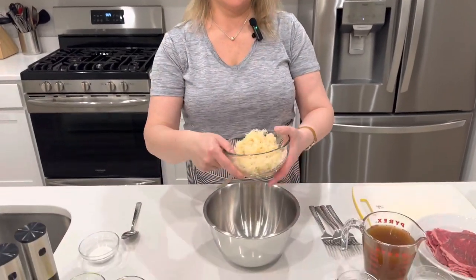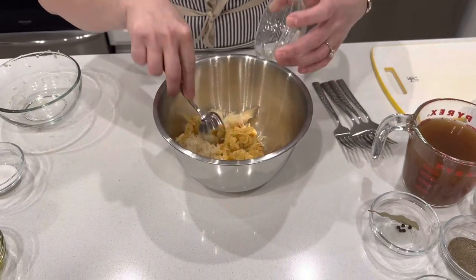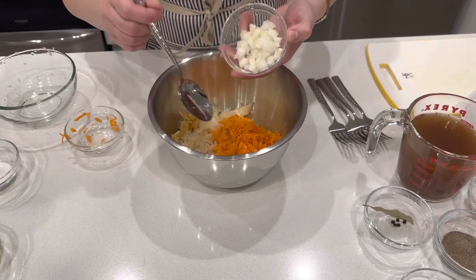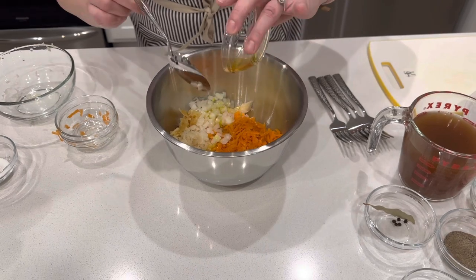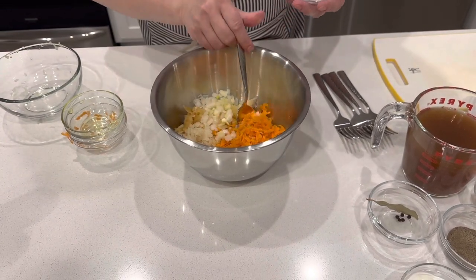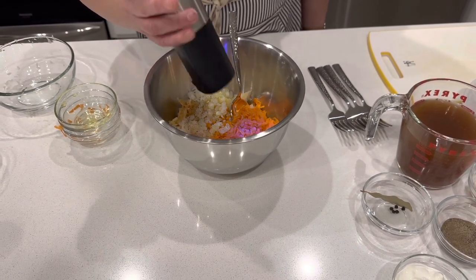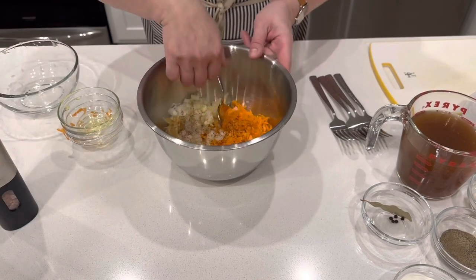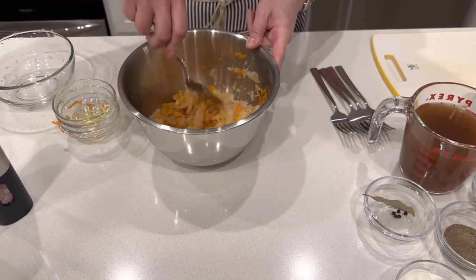For our koslo, first we need drained sauerkraut. We'll put it in a bigger bowl with shredded apple, shredded carrots, and a little bit of chopped onion to taste — some people like more, some less. Then add a little olive oil, about two tablespoons, a little sugar for low sweetness, a little cracked pepper, and just a little bit of salt. Mix it together, check the flavor, and let it sit in the refrigerator until dinner is ready.